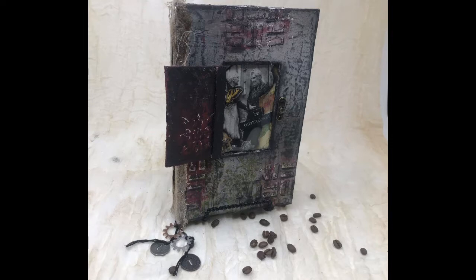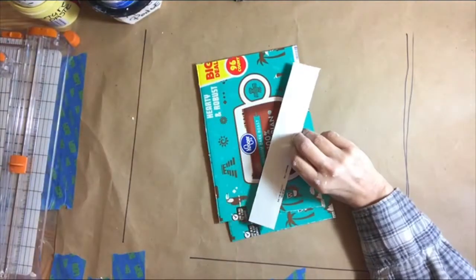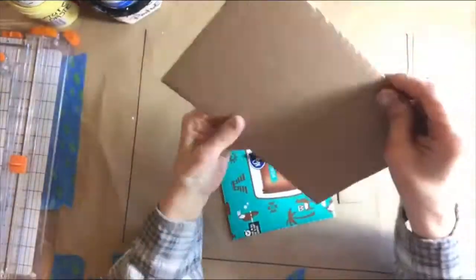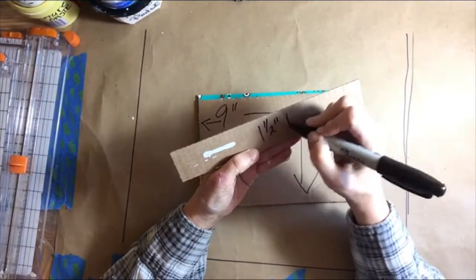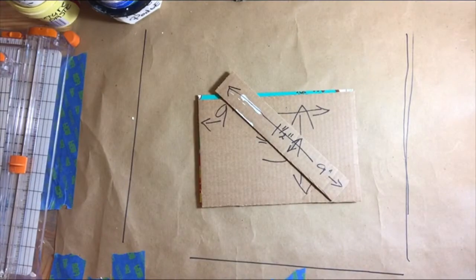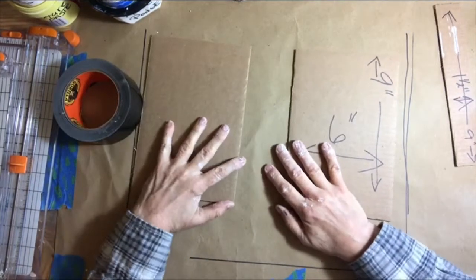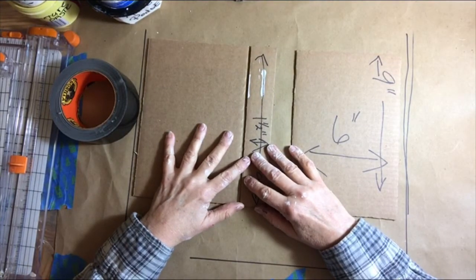I will be sharing with you how this book is made from start to finish. We'll be creating the cover and binding the signatures. I started by utilizing a K-Cup coffee box, which is a good solid cardboard foundation, and I am measuring that to six inches wide by nine inches high. The spine is one and a half inches by nine inches.